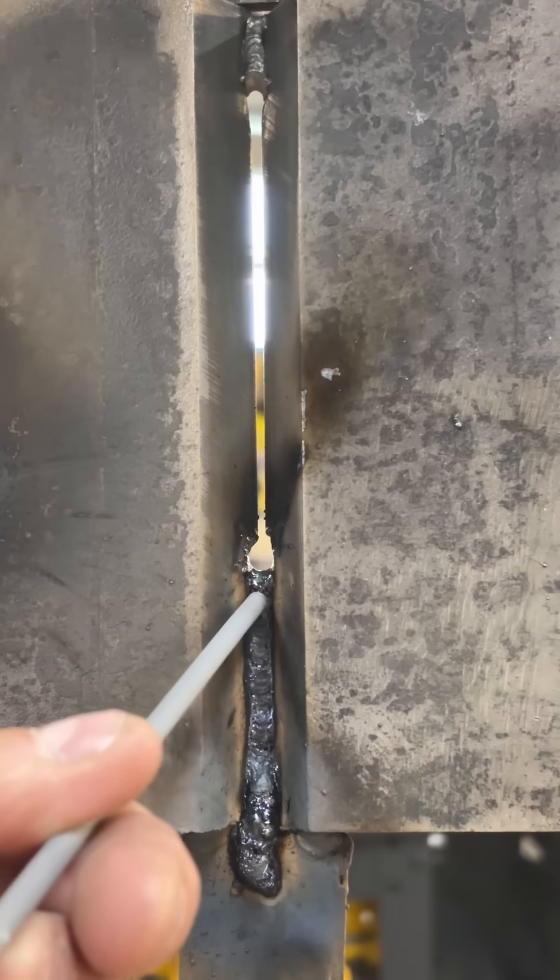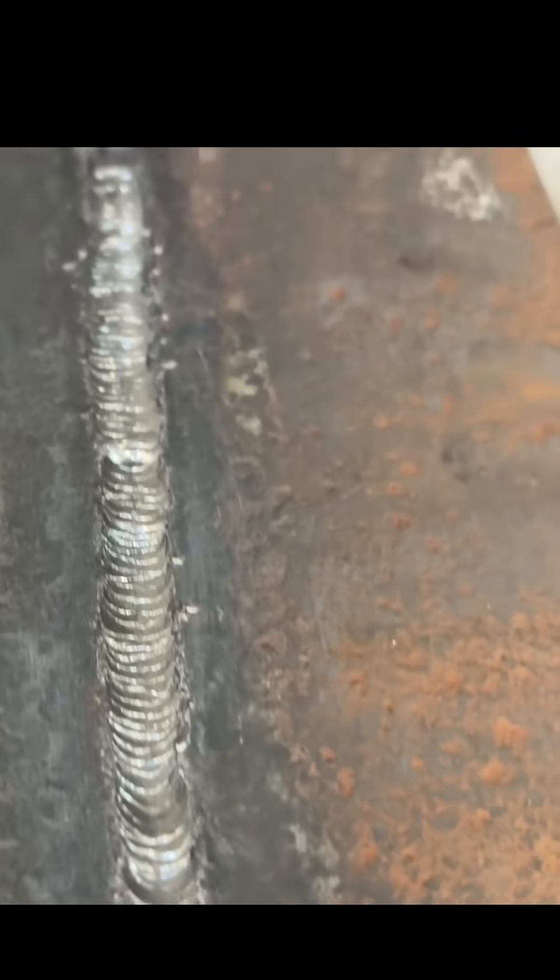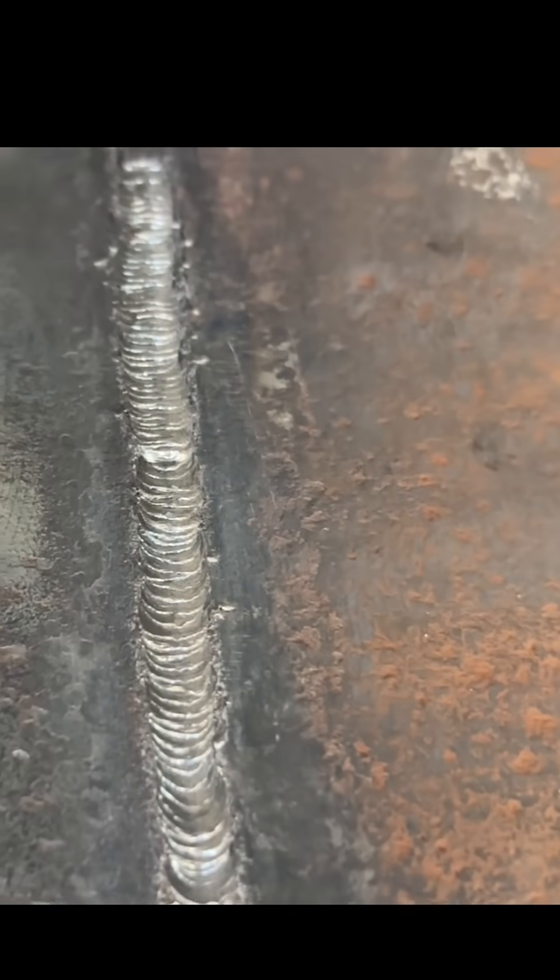Start a little lower, warm up that crater, and then we dive in and start whipping again. Here's our finished root — nice ripples. Not a bad tie-in.